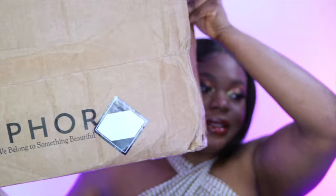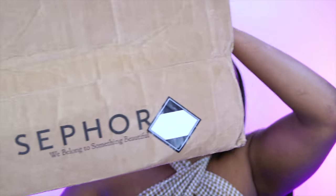Sephora actually messed up and I placed two orders — they messed up my second order. So I'm not going to wait for that one to come, I'm just going to film what I have right now because a lot of people have already started filming theirs and I'm yet to film mine. Without further rambling, let's get started. I placed a really big order, guys — like a really big one.